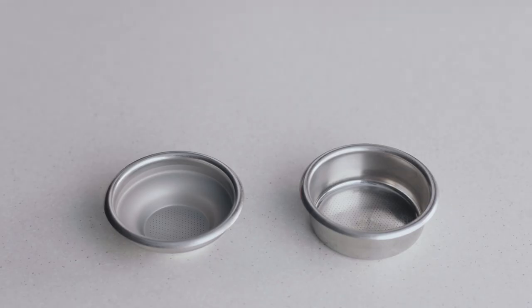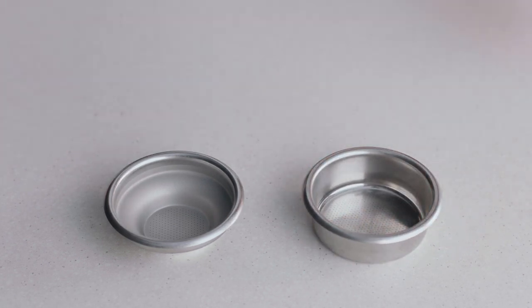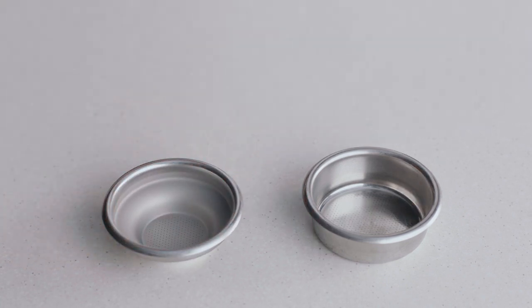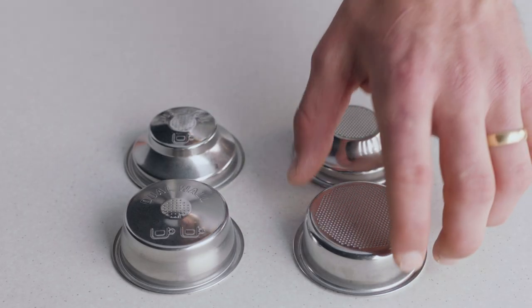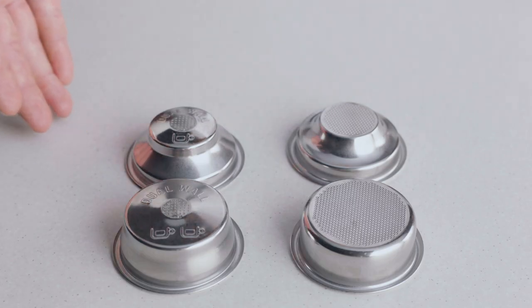Choose the right filter basket for the coffee you're making. Use a two cup filter basket when making two coffees or when you want a stronger coffee. On the other hand, if you are making a single cup or a weaker coffee, use the one cup filter basket. You might have noticed there are both single and dual wall filter baskets with your machine. When your coffee beans are at their peak of five to thirty days out of roast, use the single wall filter basket. But if they're older than 30 days, or the bag has a best before or use by date, use the dual wall filter basket.